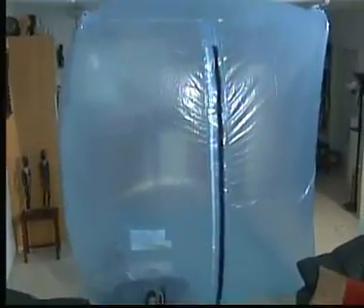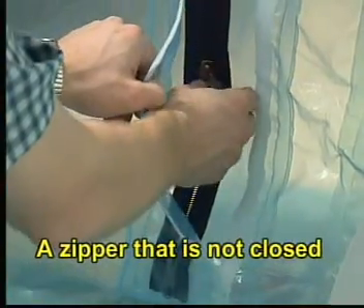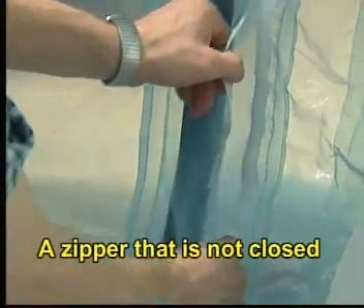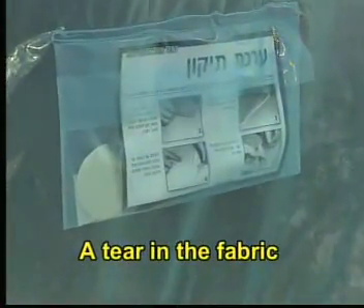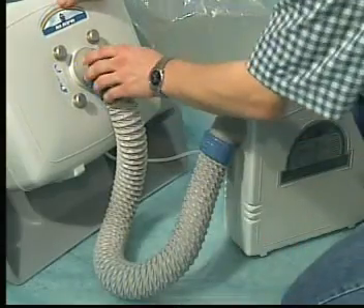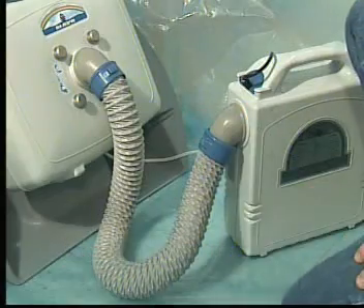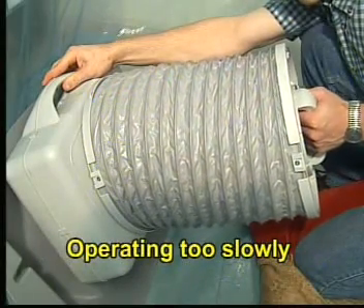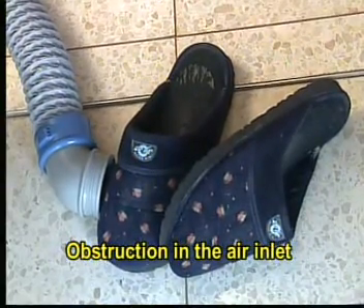A tent that is completely inflated indicates that the system is operating properly. If the tent is not properly inflated, there could be a problem such as one of the following: the entrance zipper is not completely closed allowing air to escape rapidly; there is a tear in the tent allowing air to escape rapidly; the connection between the hose connecting the filter and the blower is not properly connected; or manual operation of the hand blower is too slow, or there is a blockage in the air suction hose.